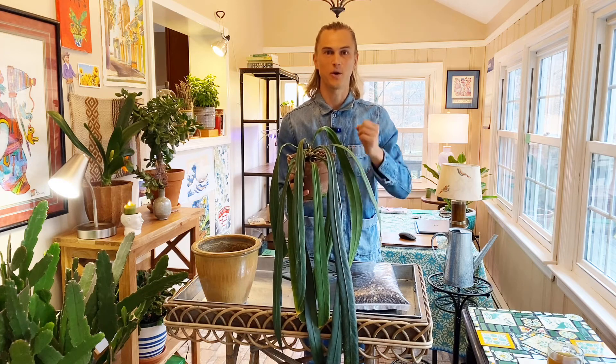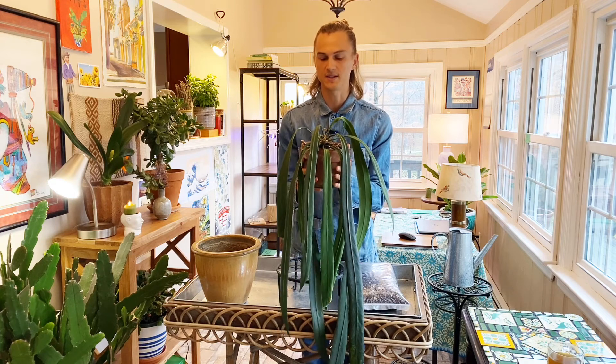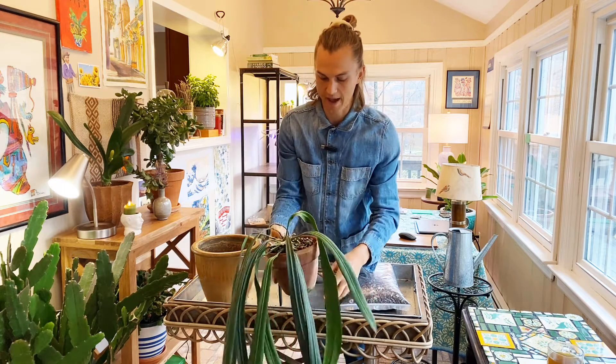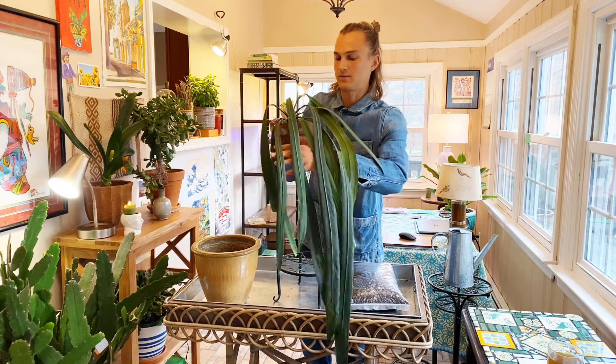A few years ago I was awakened into the incredible variety of Anthuriums that are able to be grown inside the home with ease. And the Anthurium vitarifolium is just as easy. This is a gorgeous hanging plant — you can imagine hanging it over the side of a bookshelf or a table. It is absolutely stunning.